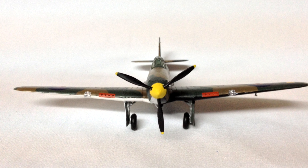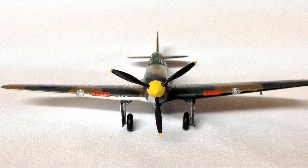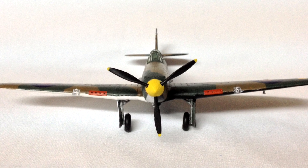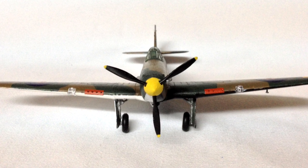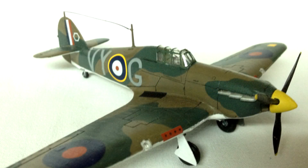Overall this is a great little kit, having the fine details and panel lines that we've come to expect from the newly released kits from Airfix. I did not struggle with any stage of this construction, perhaps it helped that I already had previous experience from my earlier build.